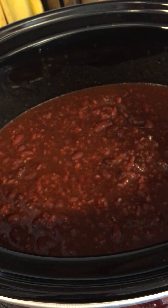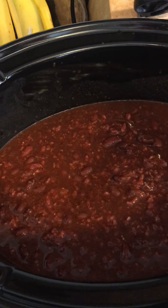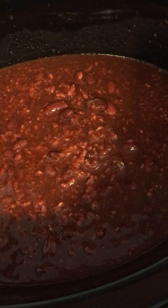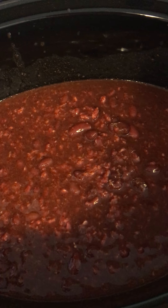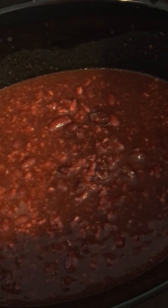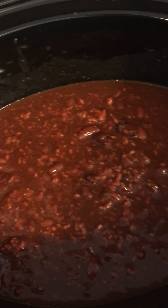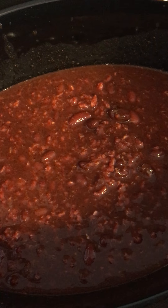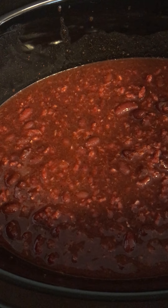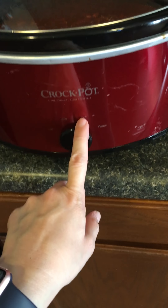I added some ketchup — I don't know exactly how much, just squirted some on top. Then I added about three tablespoons of white sugar because I like a little bit of sweetness to my chili, not super sweet but just a little. I also added some Worcestershire sauce.